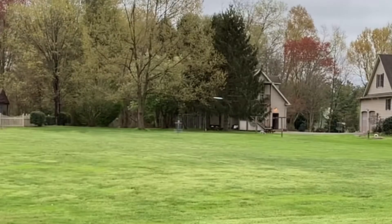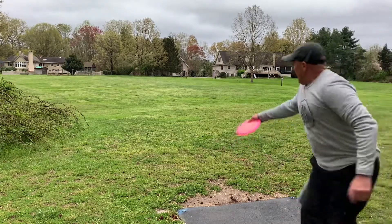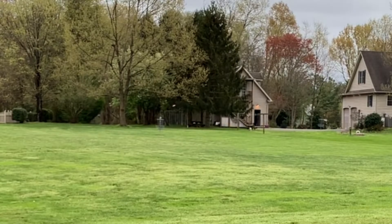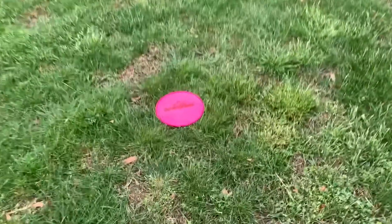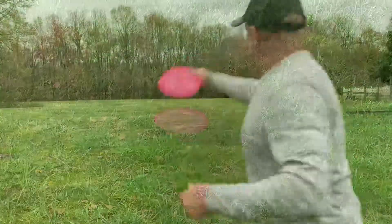Here I am throwing the Felon, really trying to make it go straight with a flex shot. It's a very stable disc. There is a slight headwind coming from left to right. Here is the layout: you have an Evader here, a Felon, and then an Explorer and an Evader deep over to the left — that actually got around 300 feet on that line-drive shot. That Evader there got the furthest.